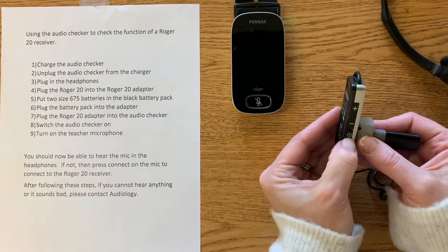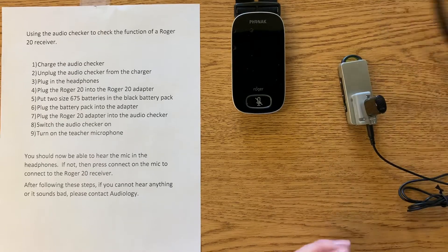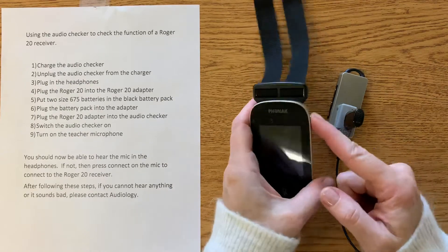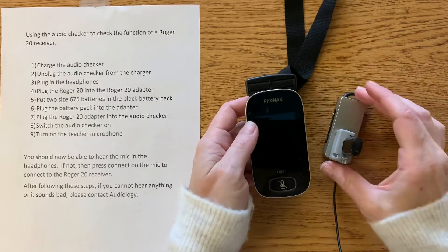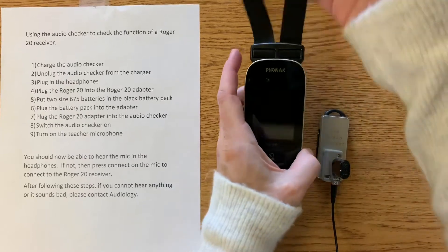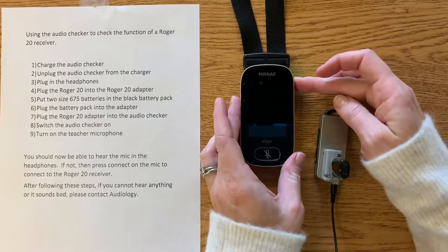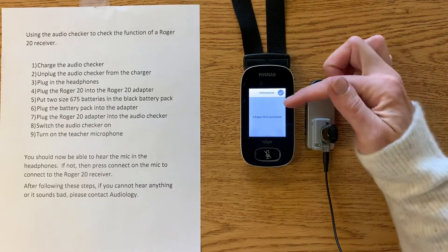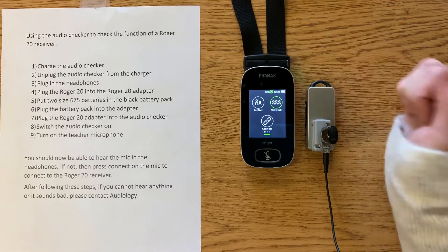Next, we're going to turn on the audio checker and put on the headphones. Grab your teacher microphone — this one's already on. You may hear that little microphone noise when you rub it, or you can give this to someone else to do a better listening check. If you're not hearing it right away, go ahead and press connect to be sure that the microphone and receiver are connected.